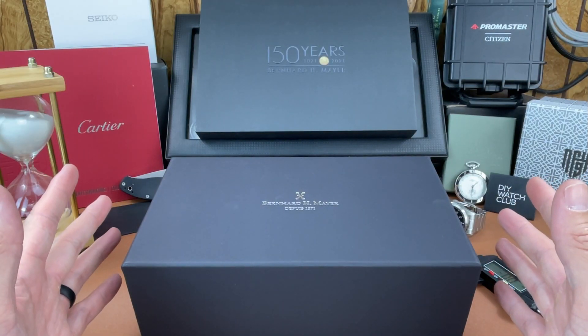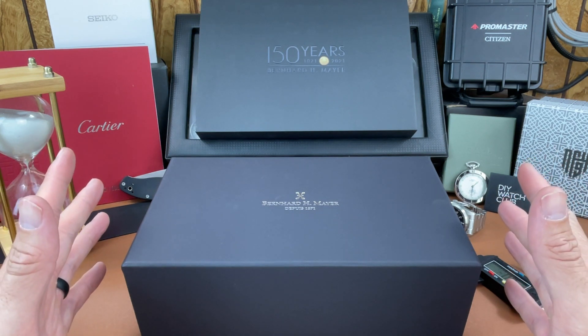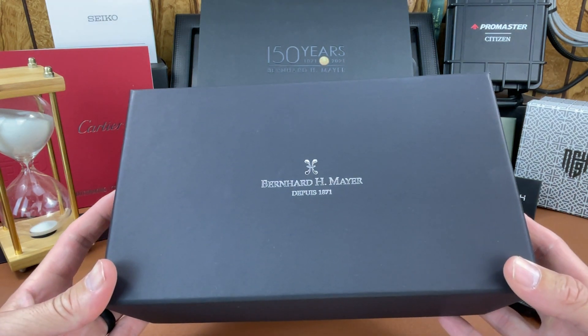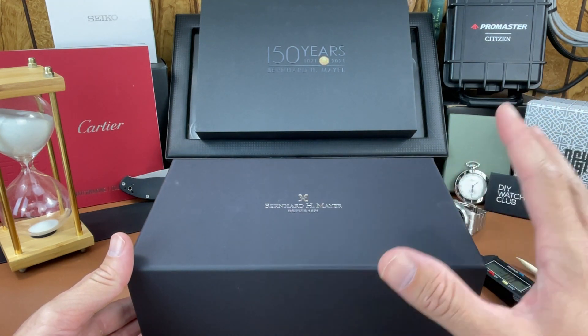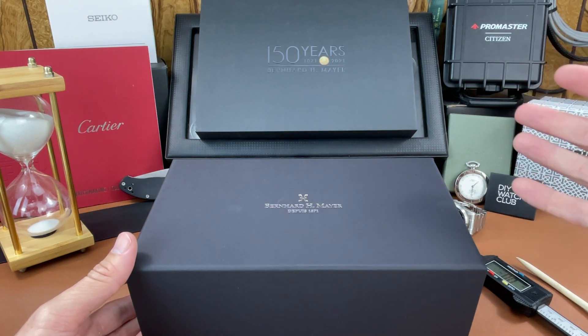Hey everybody, welcome back to the channel — The Town Watch. My name is Josh Town. Thank you for stopping by. Today in this video we have a special unboxing from a company called Bernhard H. Mayer, and the watch we're going to be looking at briefly today, unboxing and sharing my first impressions about, is an anniversary watch.